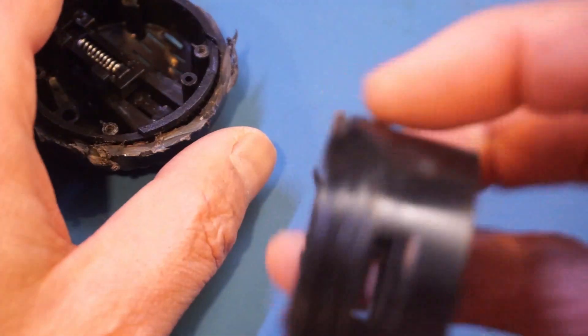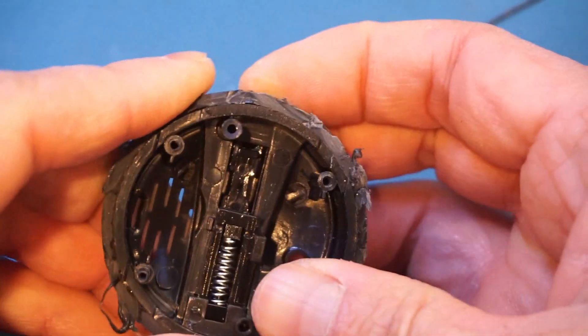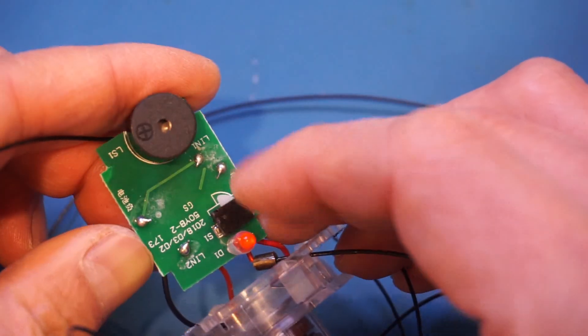Here's the housing for the coil spring, and this portion is just the top switch side. You can see we have a spring that you can press down — this switch will actually press against the momentary switch right here.